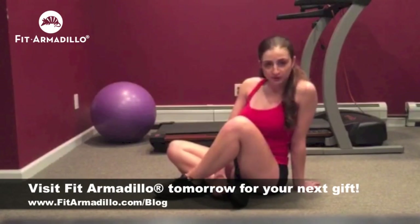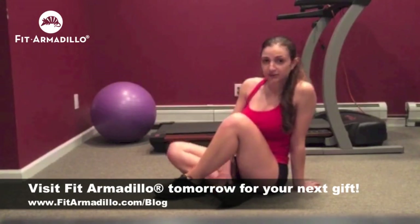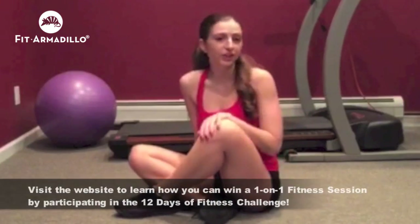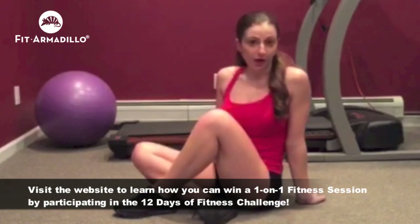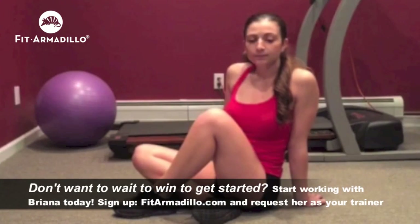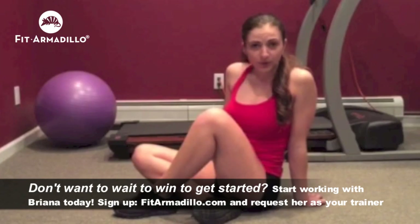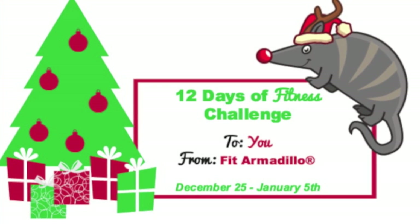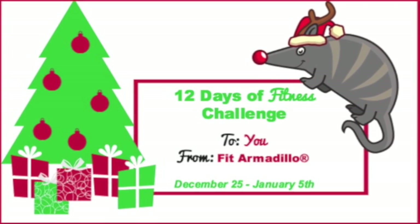So how did you like that? The glute bridge is just one of the 12 fitness gifts that you will receive from the Fit Armadillo team. Please keep checking our blog for more videos, and also for a chance to win a prize for participating in the 12 Days of Fitness. Thank you very much for checking out my video — please contact me if you need any help or have any questions. Happy holidays!